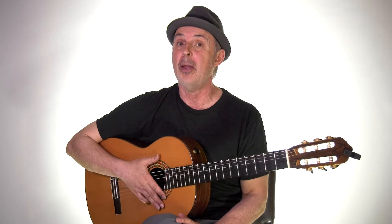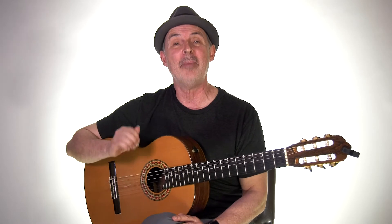Today I'm going to show you a fun exercise using the thumb in the style of Rumba Flamenco Spanish guitar. It might look challenging at first but we're gonna break it down step by step. You're gonna like this. Let's do it.